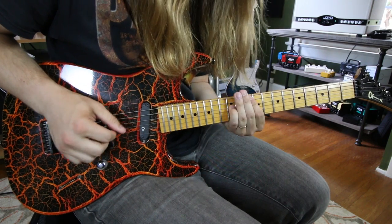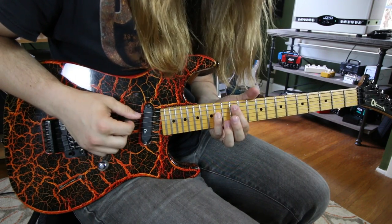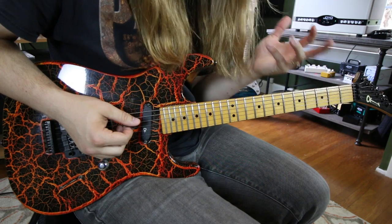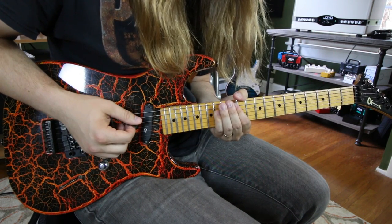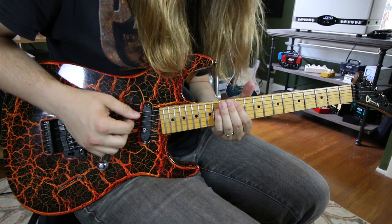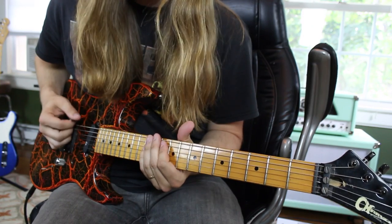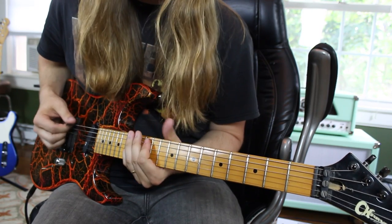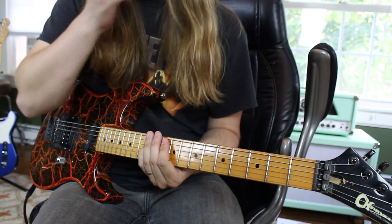Then come the power chords. This is just 12th fret on the A string, which is actually an A5. I use my pinky for power chords — you can use your ring finger, either one. So I go 12, and slide down two frets to 10 and 12. As soon as you do that, you have to go right back to that little march. Do it again, and again.